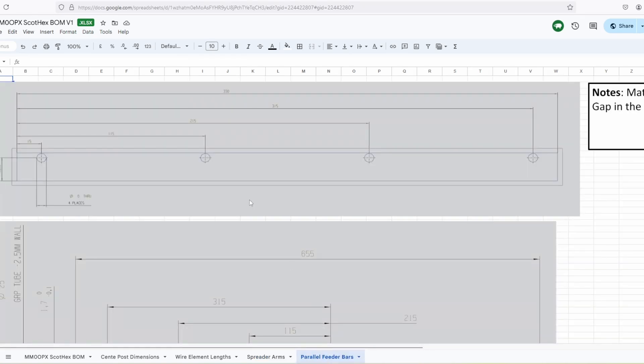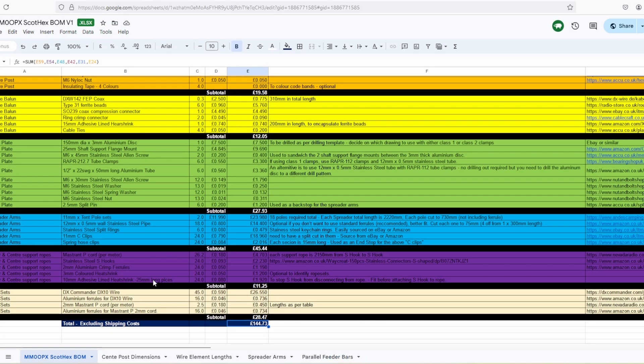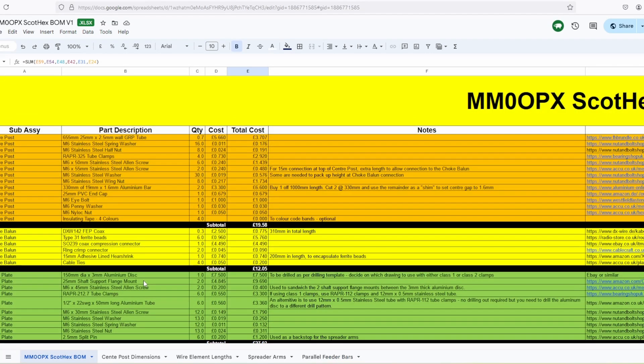I've put some templates in there too. So if you want to drill out the base plate, all you need to do is buy a 150mm diameter aluminium disc — you could use stainless but it'd be a lot harder to work with. Just print out the template, stick it to the disc, and drill your holes. I'm making it really, really easy for you.